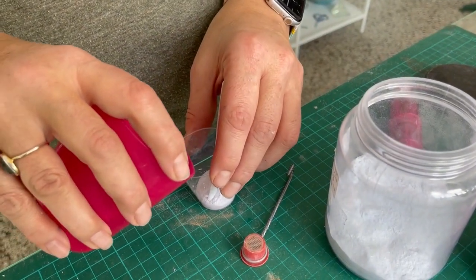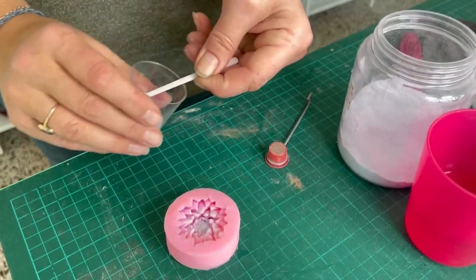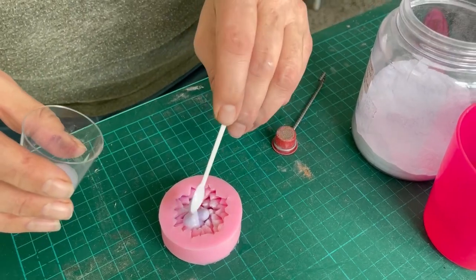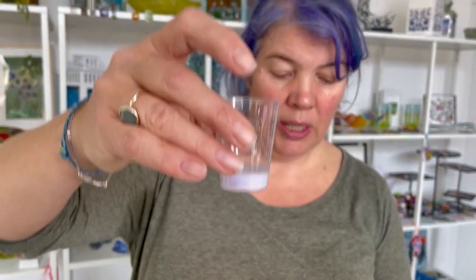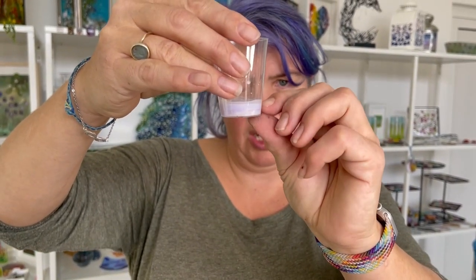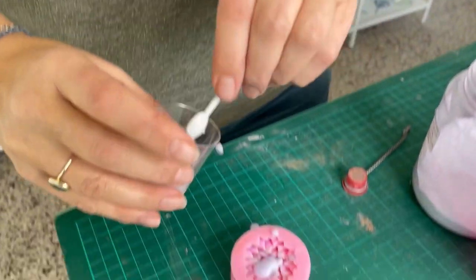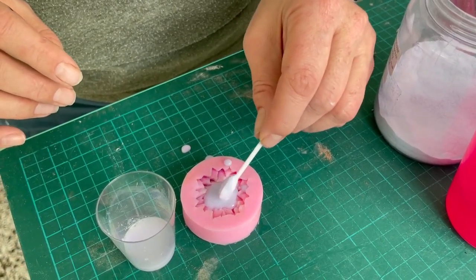Lots of people add the glass dry to their molds and then add water. I like making a slurry and adding it. As you can see, if I tap on the glass, all the water goes to the top and the glass sinks to the bottom — that's the principle. You want the water to rise to the top, but the water also helps the glass move into the different areas of the mold.